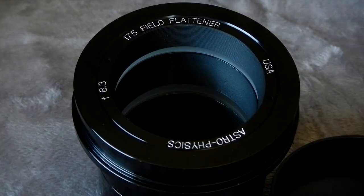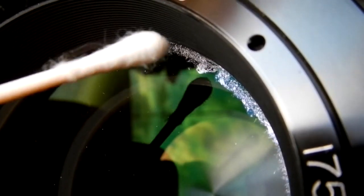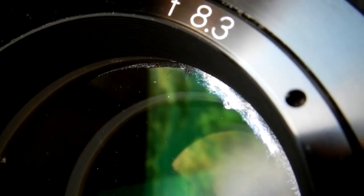It actually smeared. I knew it couldn't have been water because water, when it hardens like that over time, you'd have to wash it off — it wouldn't smear like that. You can see in the clip that it is smearing.